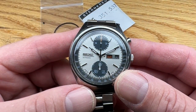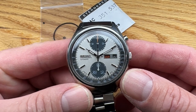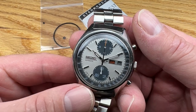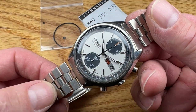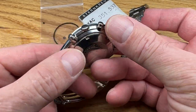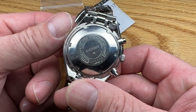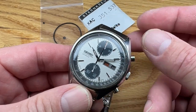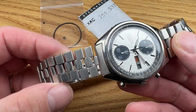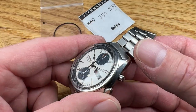Welcome back and thanks for coming to the channel. This is a slight departure from my normal for-sale videos — this video is for a particular customer who has expressed interest in a watch. This is a 1973 6138-8020 Panda Seiko, and I wanted to make this video for you, Philip, so you can see this watch in its glory. I think it's just a lovely piece, it's really quite nice.